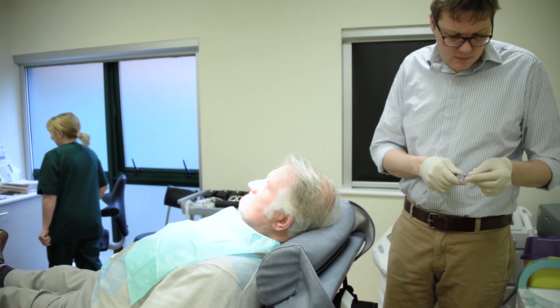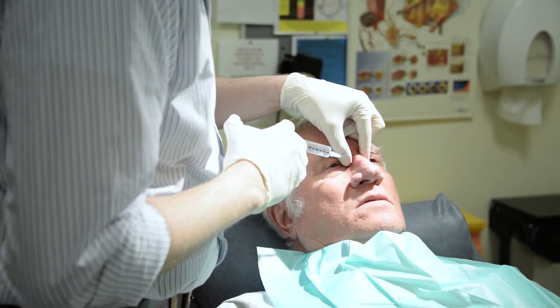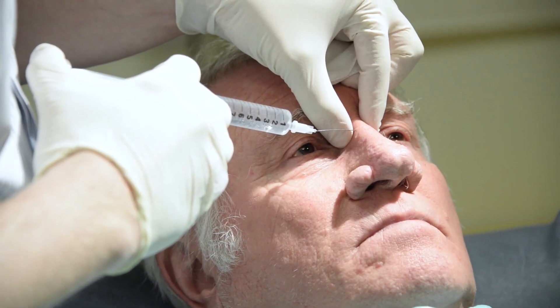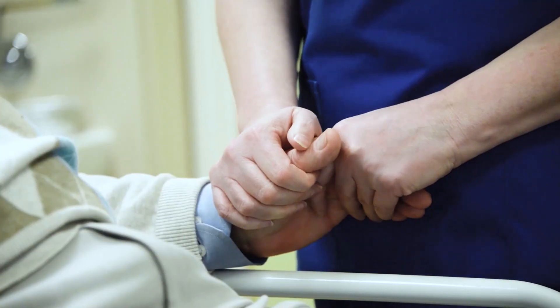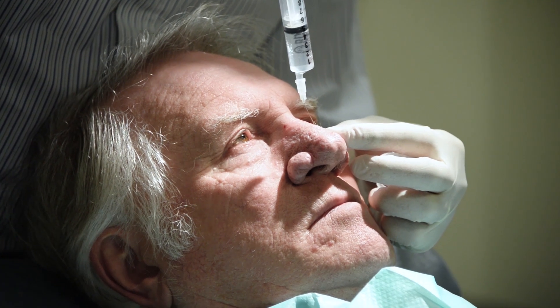Injection begins in the glabella region, infiltrating as the needle is advanced toward the right alar base. The needle is almost completely withdrawn, and then infiltration is continued toward the left alar base.